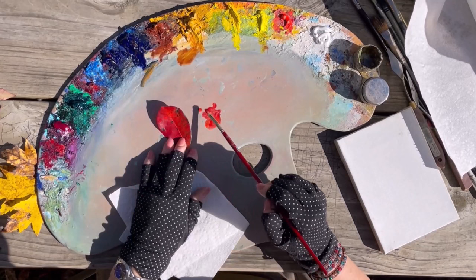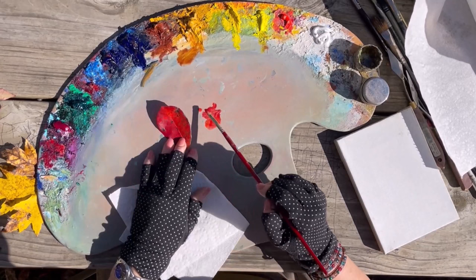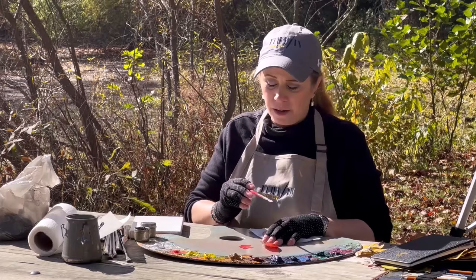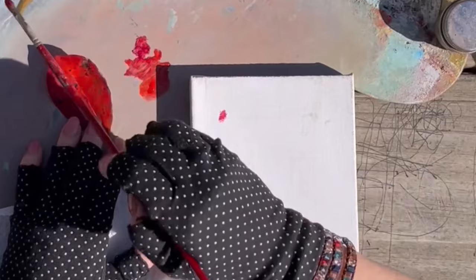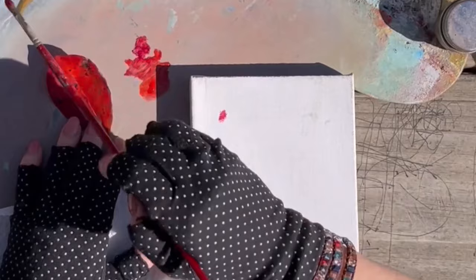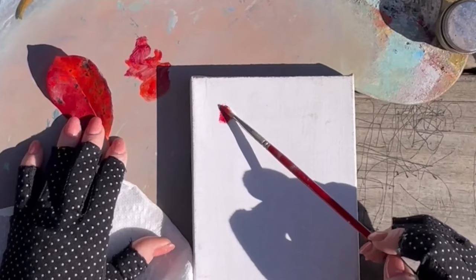If you're not sure, you can put that color right onto your subject and see what direction you need to take it in. Let's take some of that magenta and see what happens — that's pretty close. Now you can take your junk canvas and see where you are as far as matching that color.